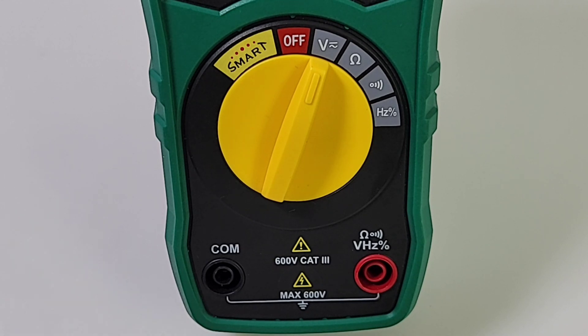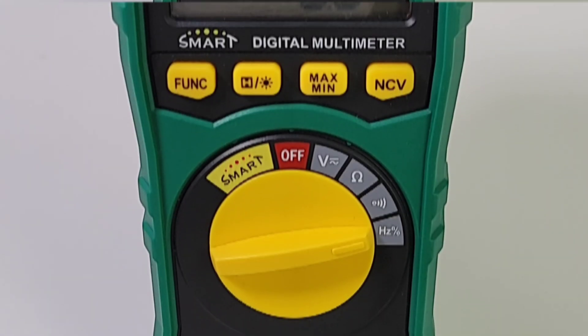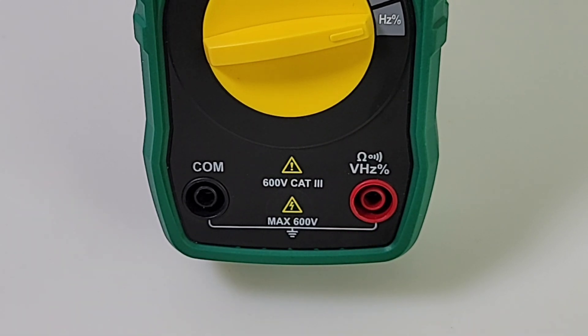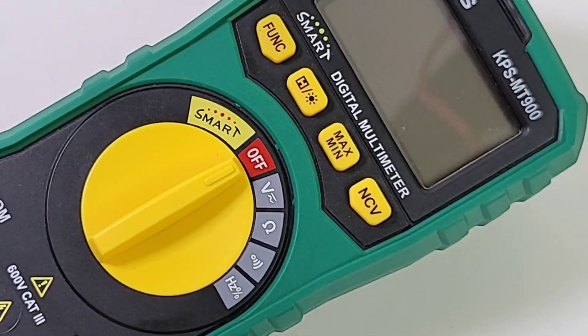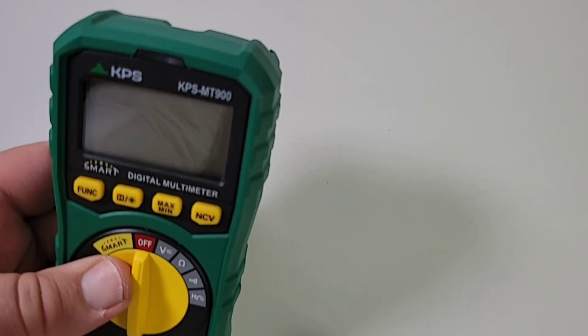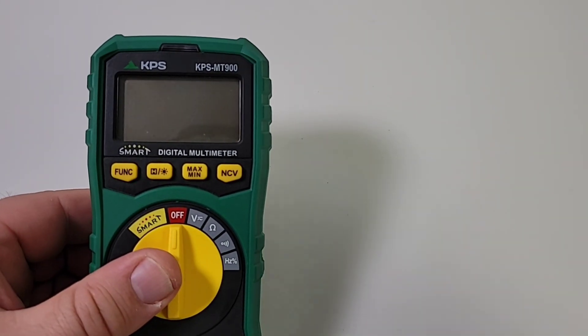Functions include: main off, volts AC/DC up to 600 volts, resistance up to 10 megaohm, continuity, and frequency from 60 Hz to 3 kHz. At the top we have our function switch; beside that, hold and backlight; over here, max/min; and far right, NCV. At the bottom, common/ground; and on the right, resistance/continuity/voltage/frequency input. It does not do current — not even milliamps. At the top of the meter there's an LED for outputting a visual indicator. Overall, this is a sparse multimeter — not a lot in terms of functionality.